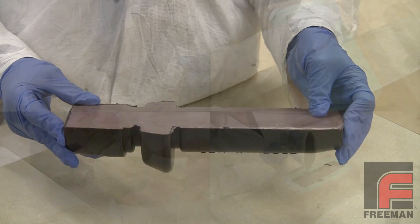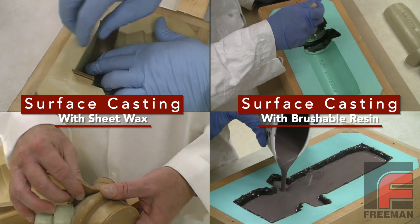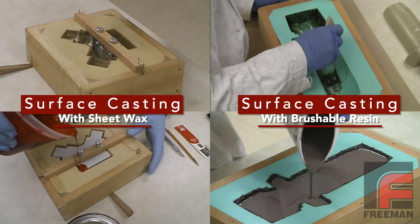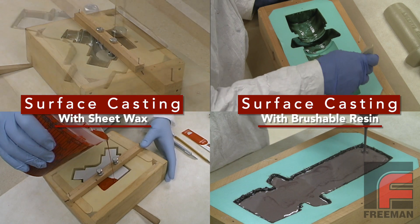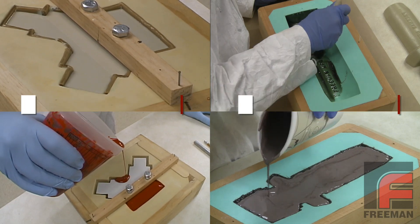Now, every project is different. Sometimes the classic surface casting method is your best bet, because you have a greater variety of materials to choose from, and you can achieve greater precision in surface cast thickness. Other times, you can save quite a bit of labor and make a surface cast part using this method. Either way, you produce a casting with greater impact and abrasion resistance, with less shrink and overall cost.